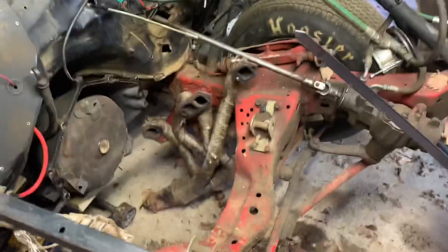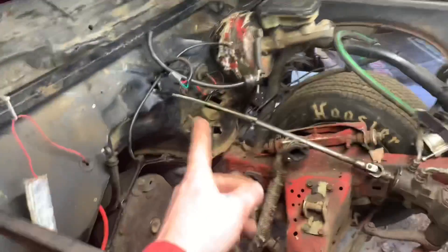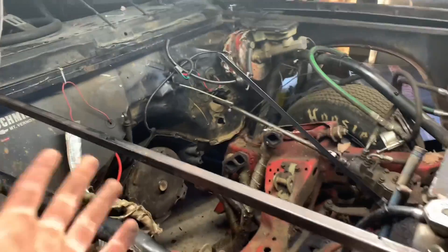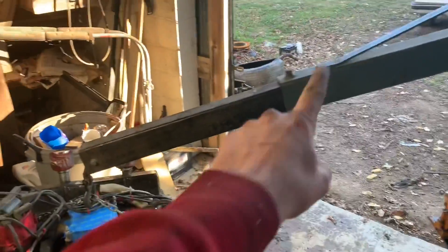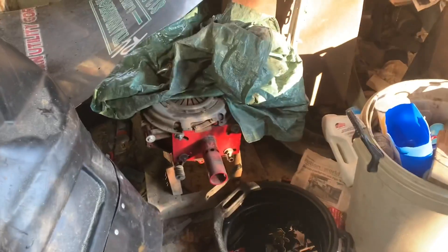Alright guys, the motor is out — look at that, it is empty! It went fairly smooth. The only problem I really had was the throttle cable getting in the way — that's the only thing I broke, I think. It was a pain because I extended the cherry picker really long since this is so high, but I didn't extend the legs, so it was sketchy. I lost the timelapse video — I'm sorry about that — but eventually I got it out. Now I just got to take the bolts off that motor and get the engine stand set up.